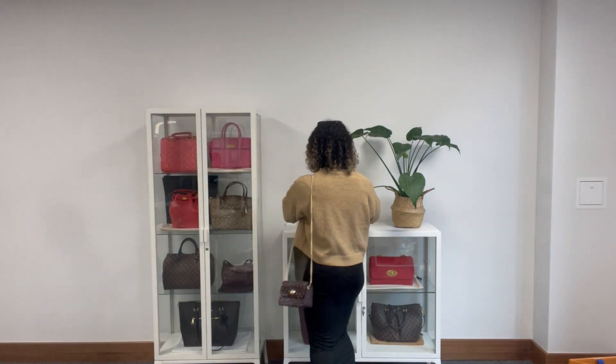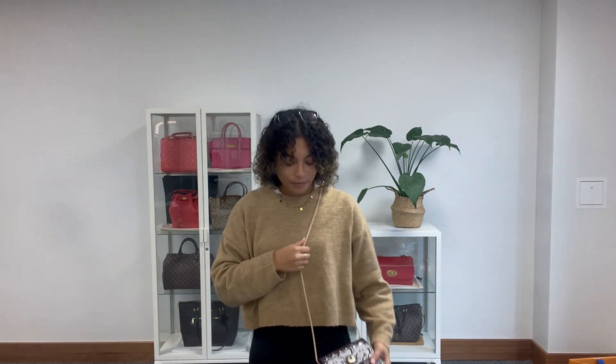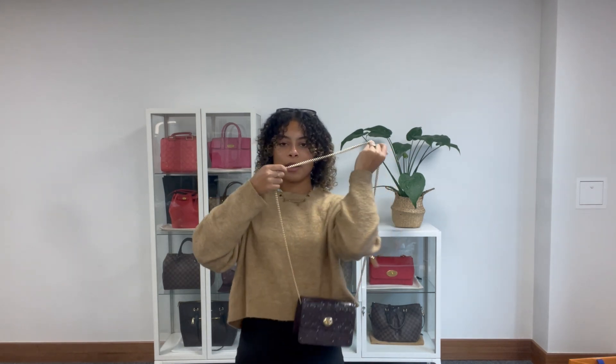And I'll show you the size on me for reference while I'm back here. I am a size UK 10 and I'm five foot four. I think it would make a really nice kind of going out for the evening bag — it's just very, very pretty with a lovely delicate chain.